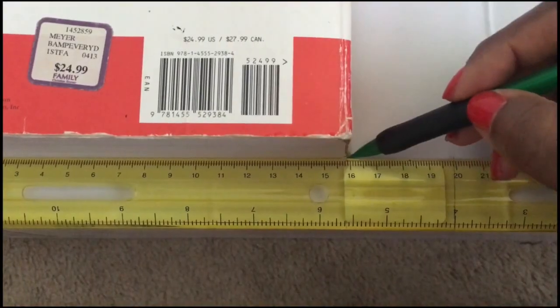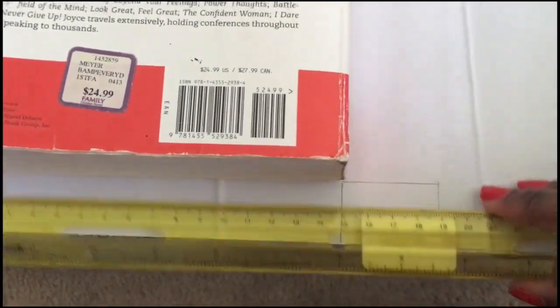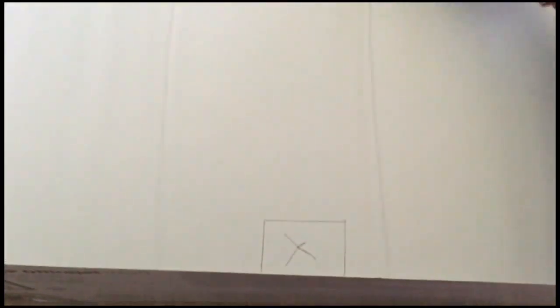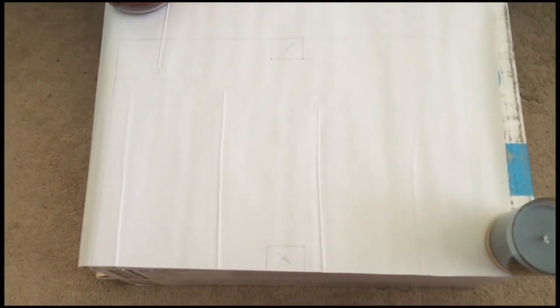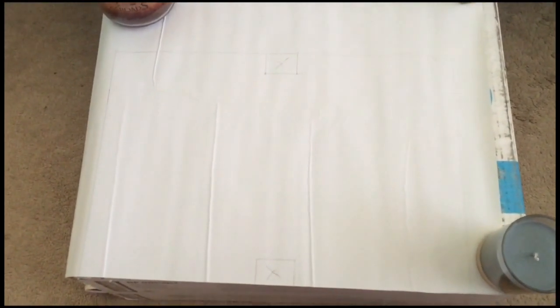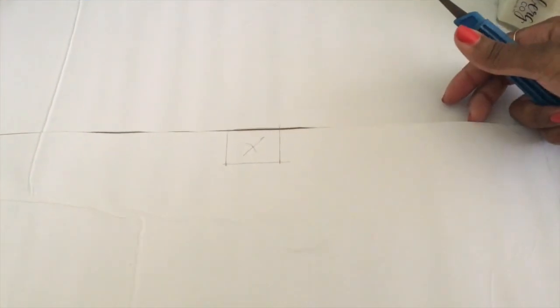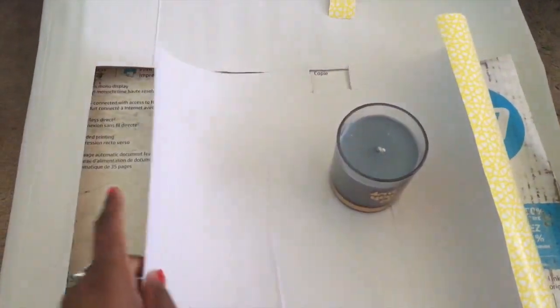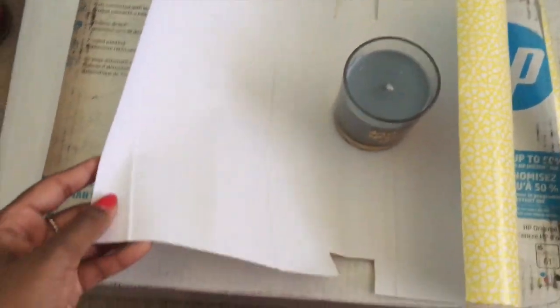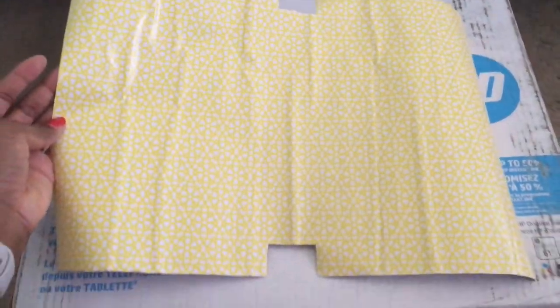The sections where you have marked — where I have those X's — are actually going to be cut out. Take your exacto knife and carefully cut out the outline you've prepared. Make sure you're really careful and very precise. This is the shape you should have after you cut out all the extra paper you won't be using.